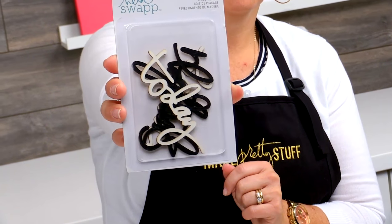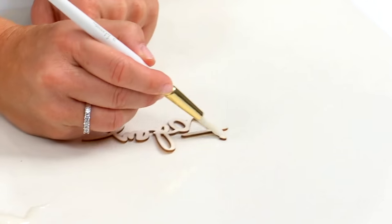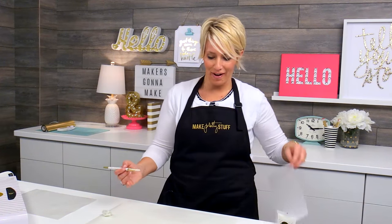The next technique is I'm going to use some of my wood veneer words, and we're going to go ahead and paint right over the top. We're going to set this one aside as we work on the last and final technique.